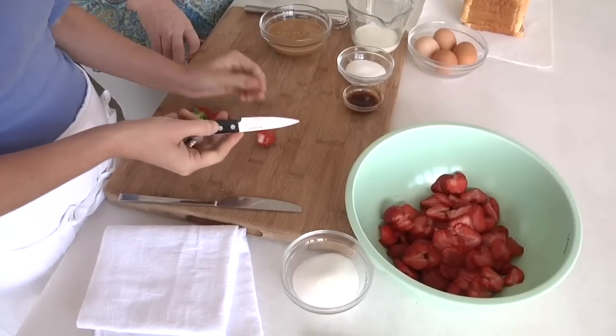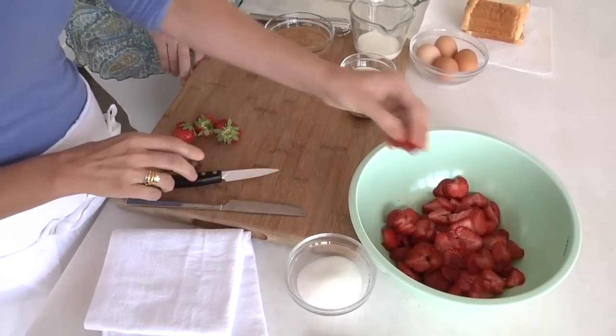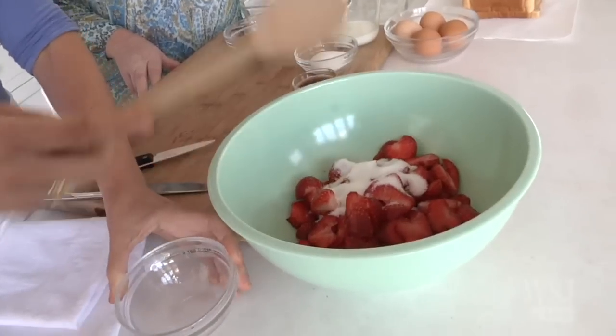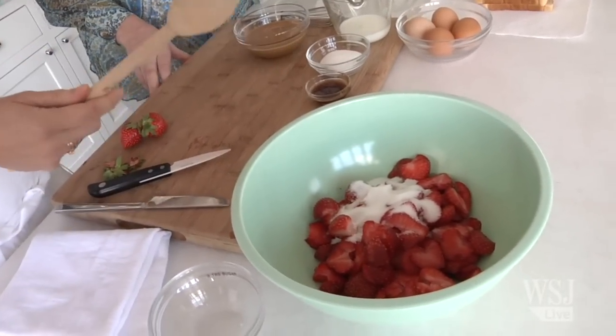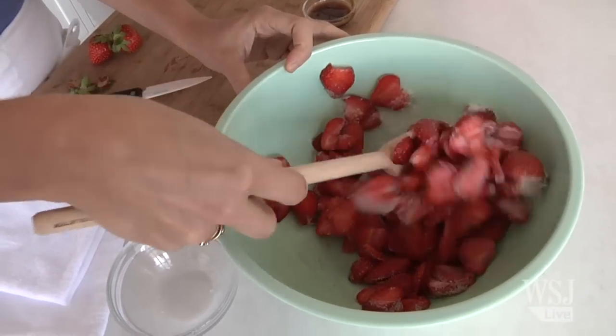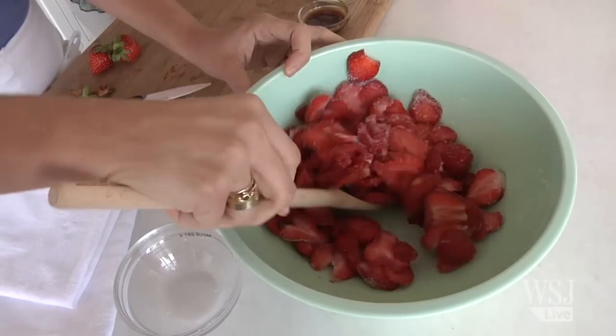Start off by just cutting up some strawberries. If your kids are old enough to hold a knife, they can do this part or you can do it. Just let them cut up a pound of strawberries and then just add the sugar and stir it around. Kids can definitely do this — even your two-year-old could probably stir strawberries. And then just let it sit while you do the rest of your work.